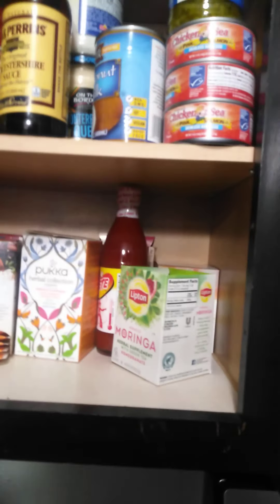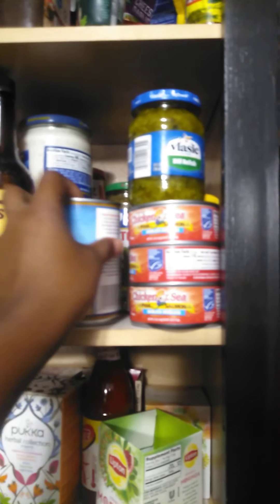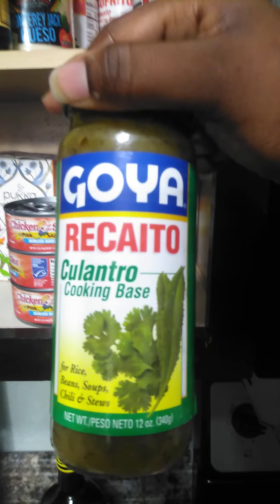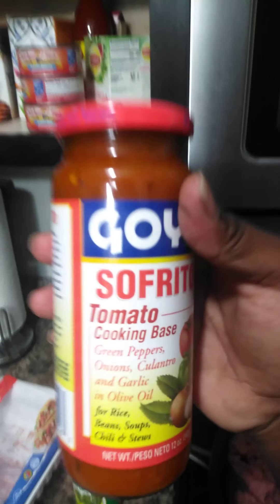I've got to check to see if we have some sofrito and recaito - I do, I see it. My mom makes these Spanish beans and rice that are so delicious, like I haven't ever tasted anyone else's Spanish beans and rice that taste like my mom's. She puts Goya's recaito and Goya's sofrito in her beans and rice. I used to only limit myself to using this seasoning with beans and rice, but it's so good. Even though it's canned, it tastes so fresh.